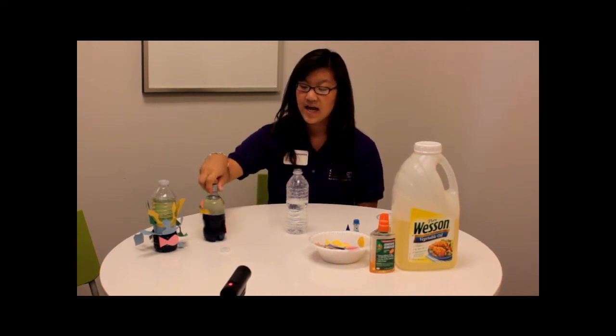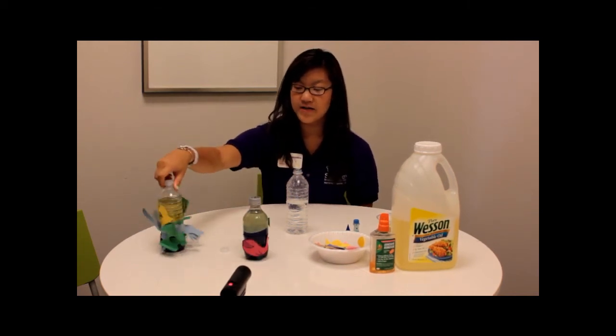Hi guys, how you doing? My name is Samantha and I'm here with SciTech Discovery Center and we've got another experiment for you guys. Today's experiment is going to be called Ocean in a Bottle, and this is kind of like our final product that we have here.